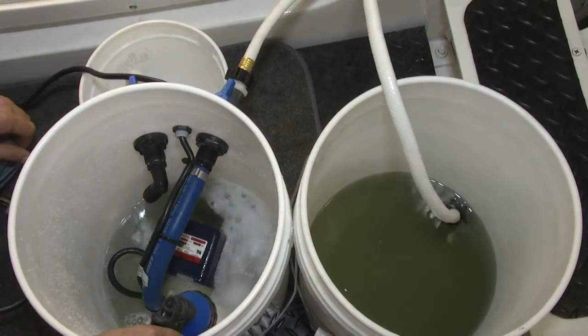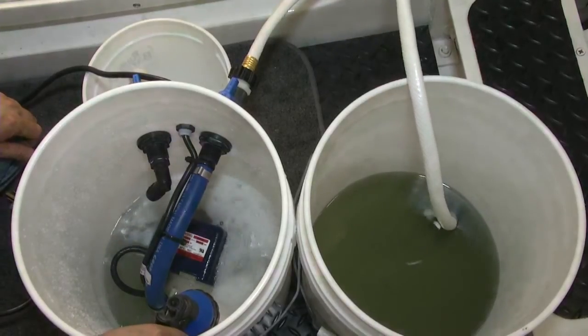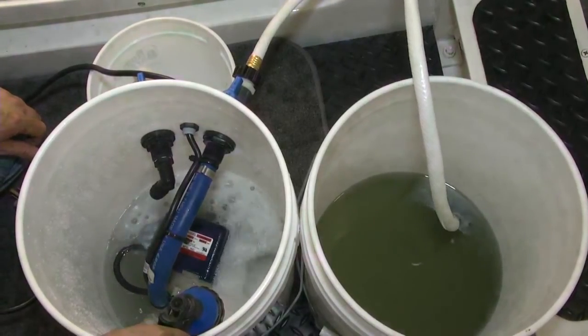Now we're going to fill it with fresh water so we have fresh water everywhere in the system before we disconnect anything.